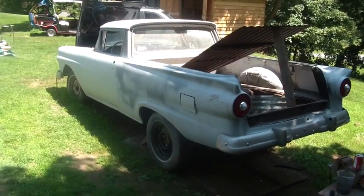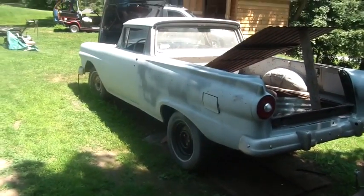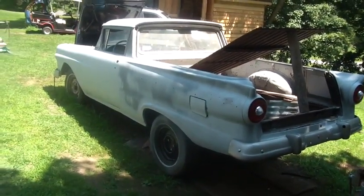Hi folks. We're doing a little more remote shoot here. This is another one of Charlie's projects. So what is this beast, Charlie? 57 Ford Ranchero.